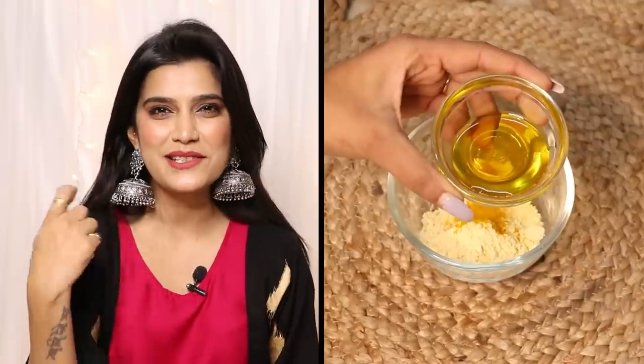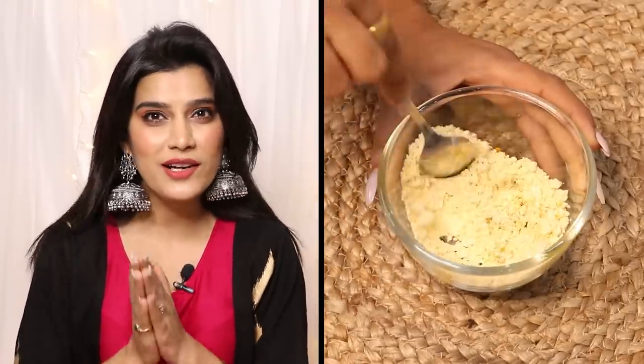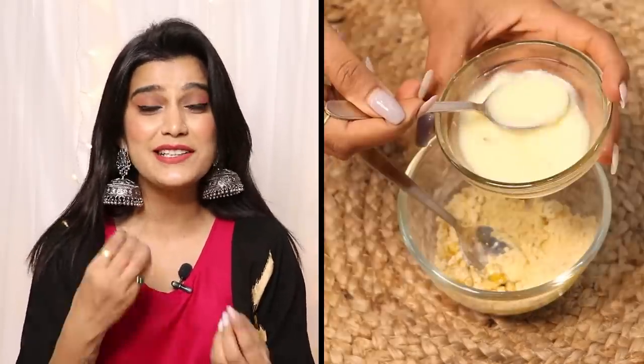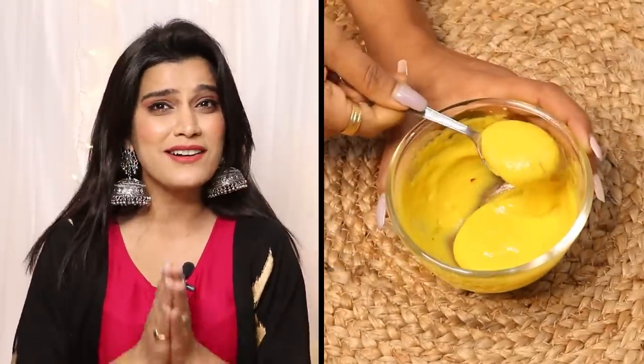Now here's the twist in this ubtan recipe: what we do is add mustard oil. You have to adjust your dry ingredients quantity according to the mustard oil. The consistency should not be too runny — this texture is fine. When you smell it, the saffron fragrance comes through beautifully.